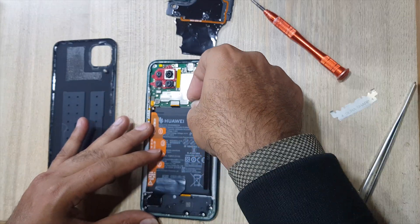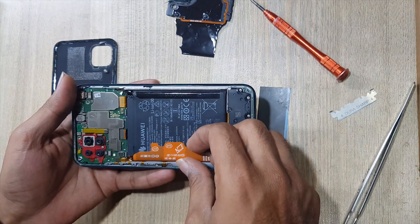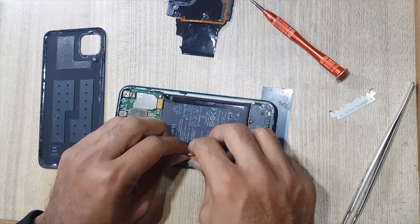Disconnect the battery connector. Pull up the battery tape to remove the battery. This is only a tutorial on how to replace the battery.